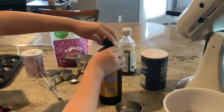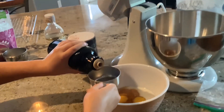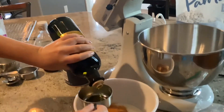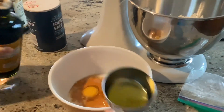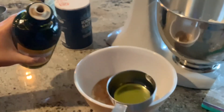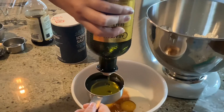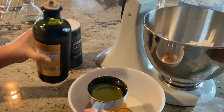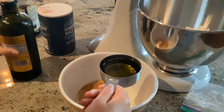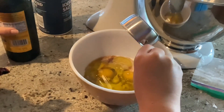I'll unscrew this real fast. I double-checked the recipe and we have to fill it all the way up, so it might take a second. Still going... and stop. Pour it in — whoa guys, look at that, it looks like a potion!